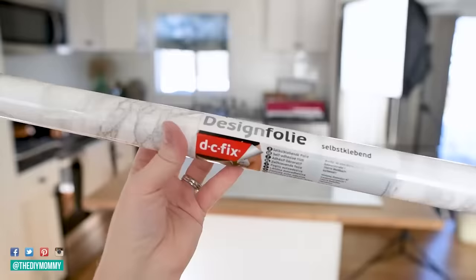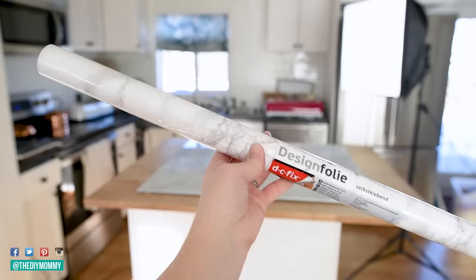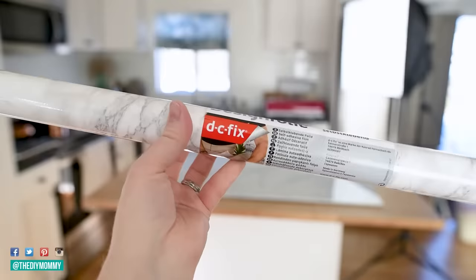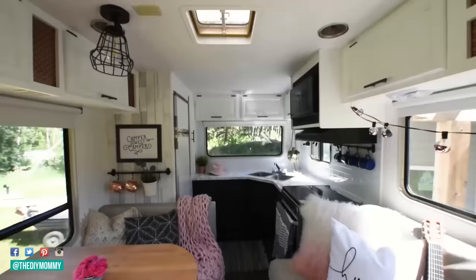In my opinion, the best contact paper out there is this DC Fix stuff right here. I've used it in three different kitchens and I would 100% recommend it. You can find it on Amazon — I'll make sure to leave my link to it down in the description box below. I love this marble look from DC Fix. This is a vinyl substance — it's thicker than the other contact papers I've tried. The other one was almost transparent; the DC Fix is certainly not. This one's also water resistant. It installs beautifully and it's really easy to clean.